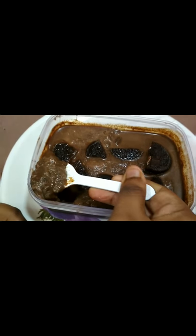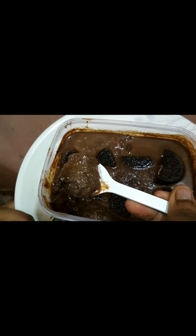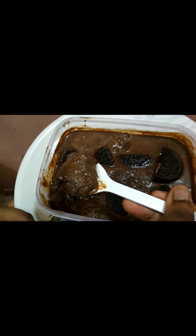Let's see how it tastes — like chocolate ice cream. Let's try it from the freezer. Thanks for watching.